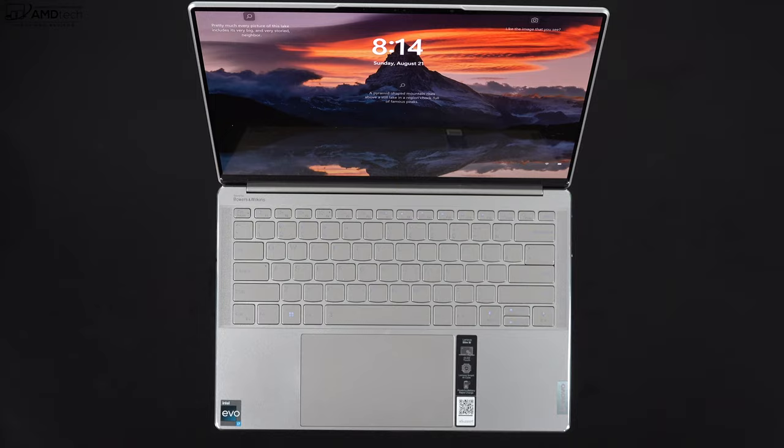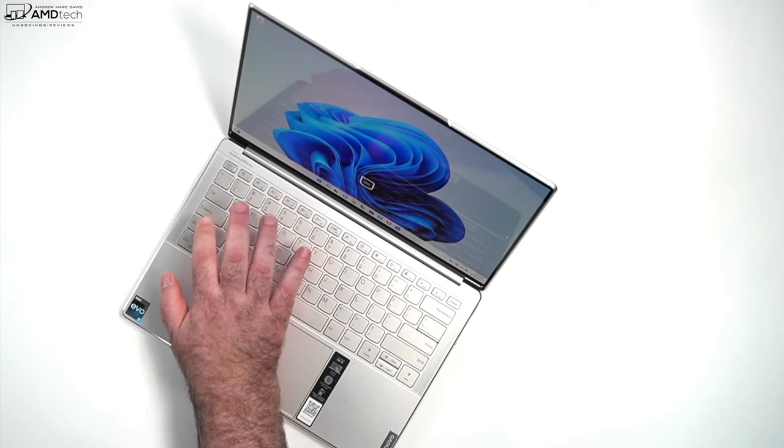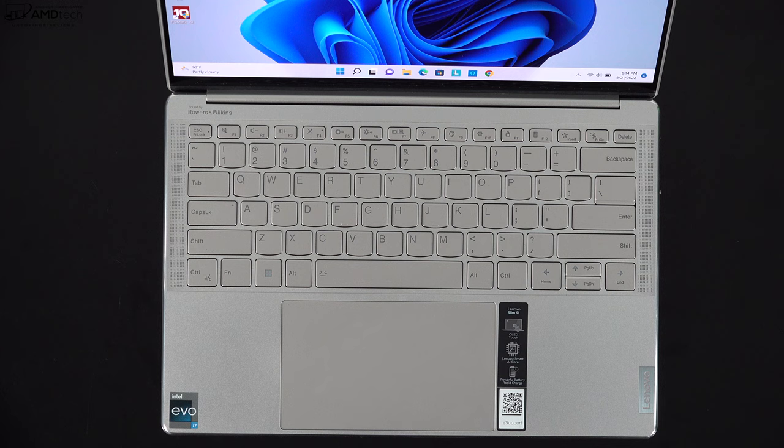You can open the lid with one finger — it has a reverse notch helping with that. The hinge goes 180 degrees and the hinges are really stiff and sturdy, which is great. Because it's not a convertible you can't use it in the yoga style like the Yoga 9i 14, but with the 180-degree angle you can get the perfect viewing angle each and every time — pretty nice for a clamshell.